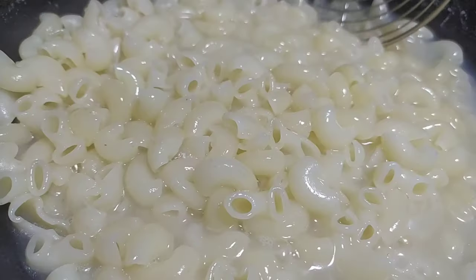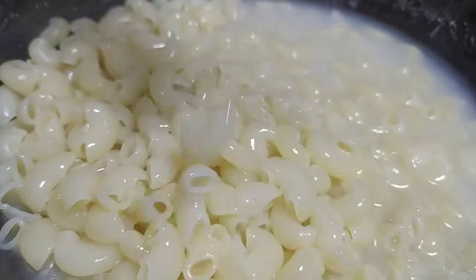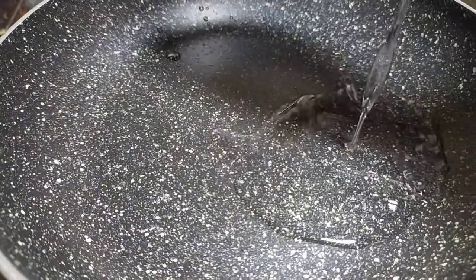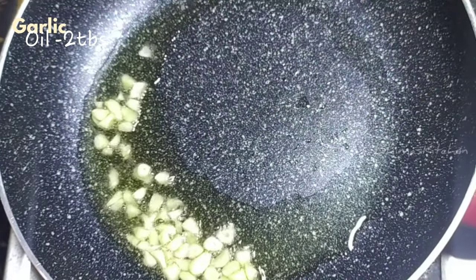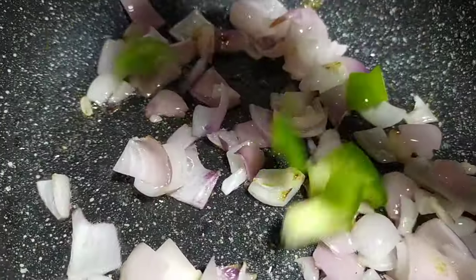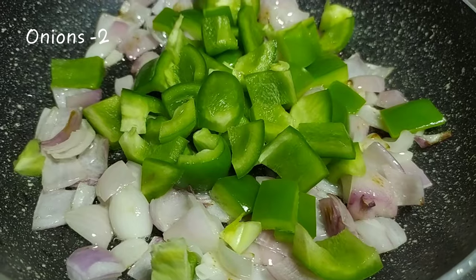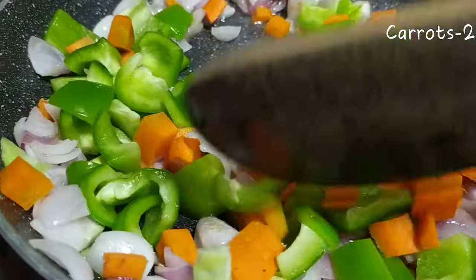Let's drain the boiled pasta and set it aside. Then, let's put two tablespoons of oil in the pan and add some onions. Then add 2 carrots and fry them well.